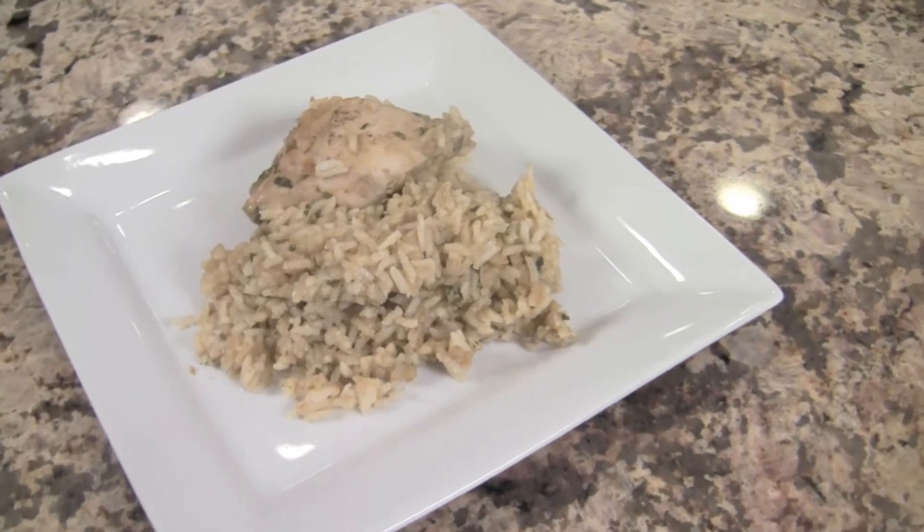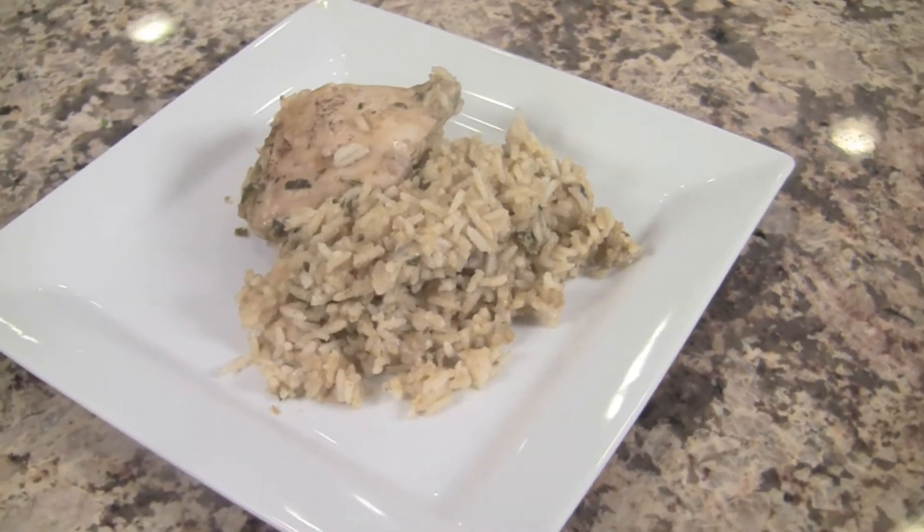Hi everyone, I'm Rockin' Robin and today I'm going to show you my chicken and rice casserole. This is a one pot dish and we're going to be using lots of fresh ingredients, fresh herbs, and I've got my homemade cream of mushroom soup that I'm going to be using. So when you serve this to your family you feel good about what you're feeding them. It's also easy to make and it's delicious.